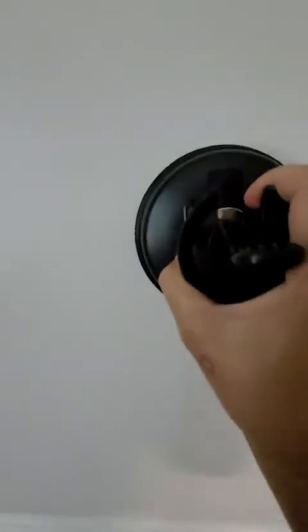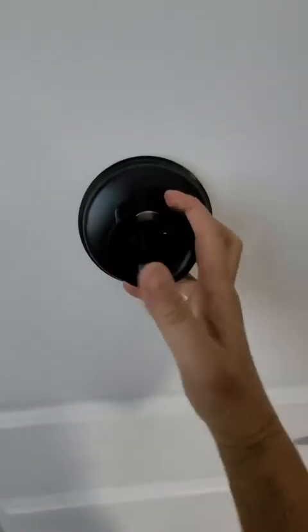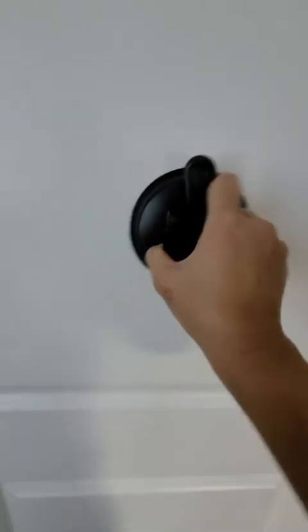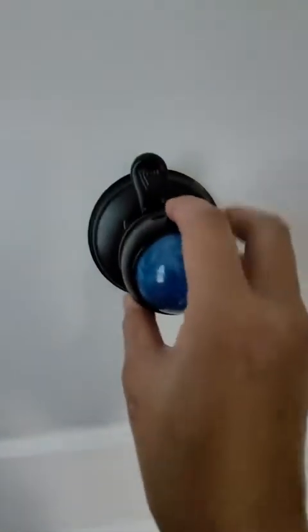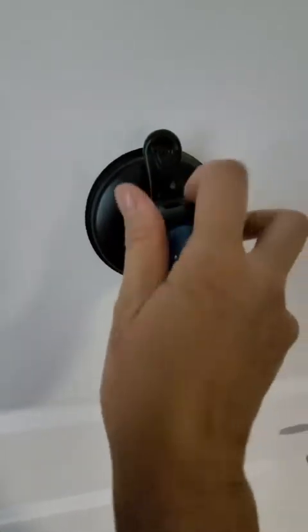Next we're going to try the door. This is a flat surface door. Around this height I think I can reach my shoulder blades. So again, press this down, double check that it's secure, grab the attachment, then grab the size of roller ball.